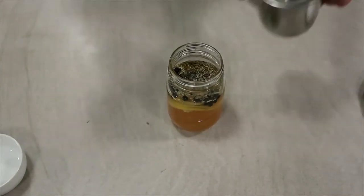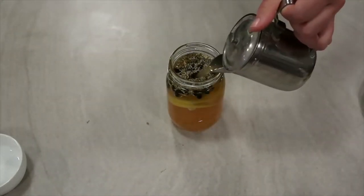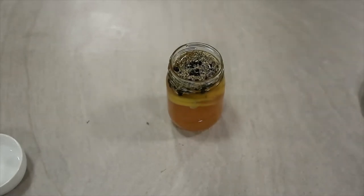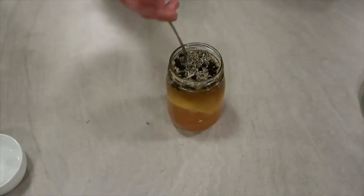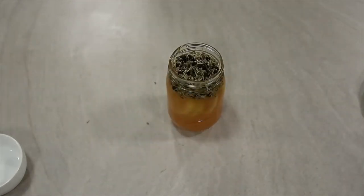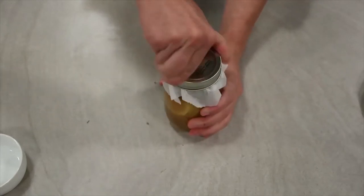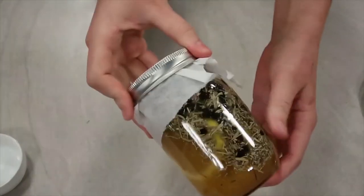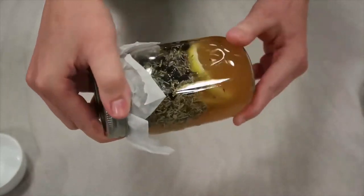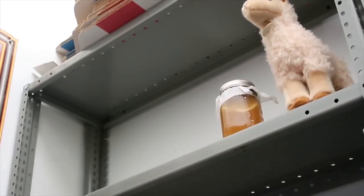I'm going to add a couple slices. Once everything is all together, we'll top it with parchment paper and screw the lid on tight.